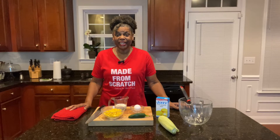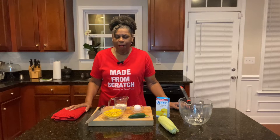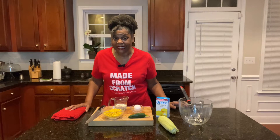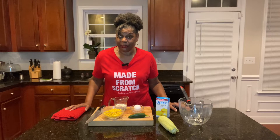Hey guys, welcome back to Cooking at Pam's Place. I'm Chef Pam and we're getting ready to make crispy corn fritters. Oh my goodness, they are absolutely amazing. And if you want to learn how to make all kinds of homemade food and dishes — easy, simple, made from scratch — take a second and subscribe to the channel.